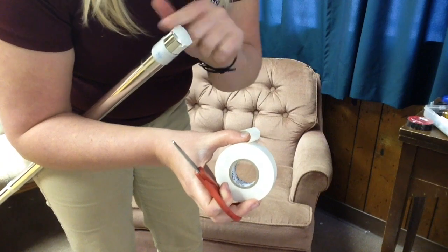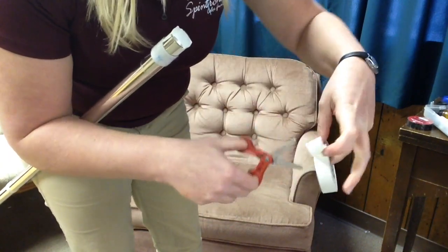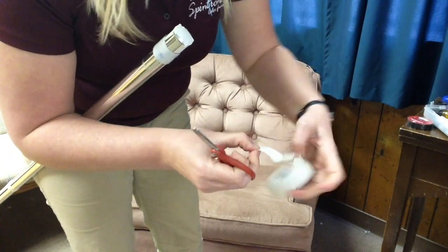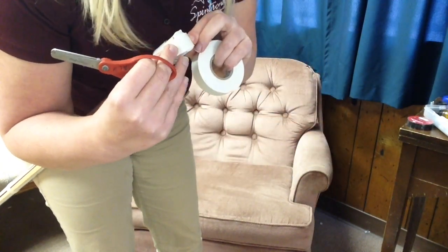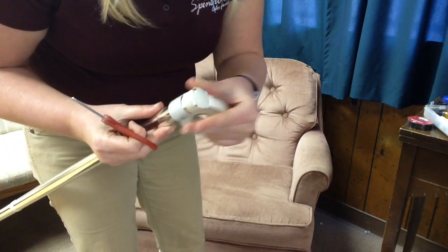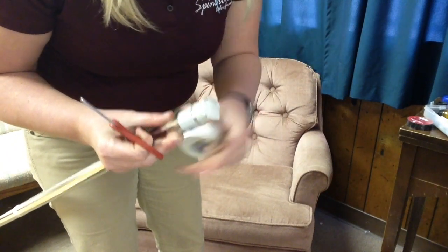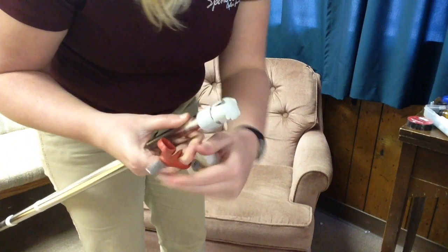I've got this first piece going one direction, and here's my second piece making an X over the top. Now you make that really tight and you're not going to have that sound.